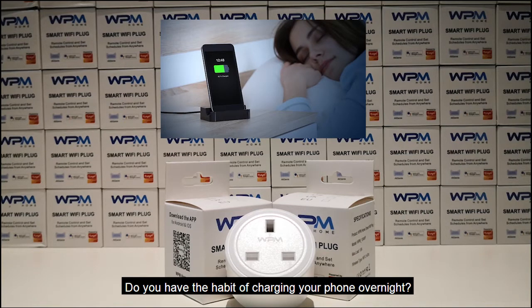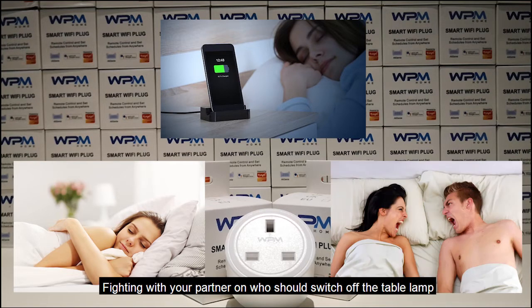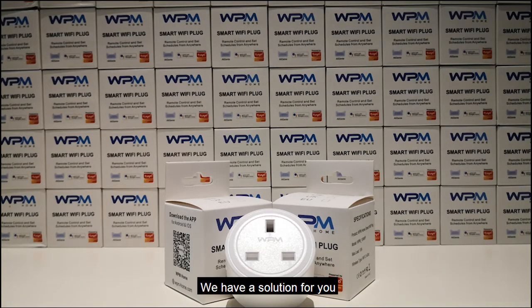Do you have the habit of charging your phone overnight? Got too comfortable in bed and the light switch is just so far? Fighting with your partner on who should switch off the table lamp? We have a solution for you.